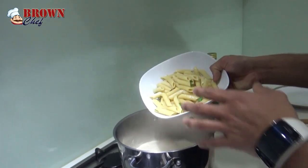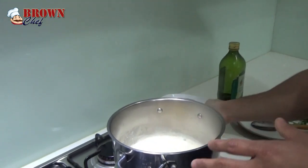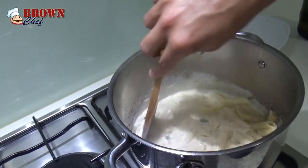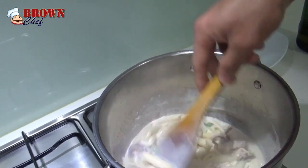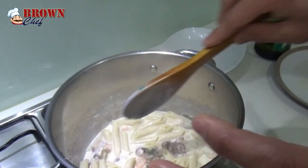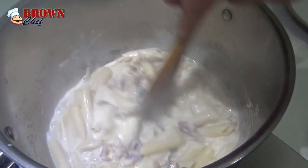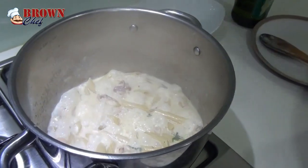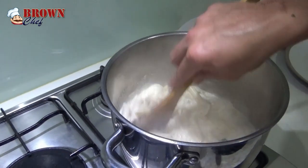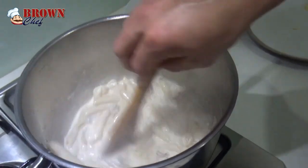I'm going to put the hot pasta. As you can see, I just microwaved it for 30 seconds because I cooked the pasta before I started the meal. So you're going to mix it thoroughly. It's still a bit watery, so I'm going to make the sauce a little bit thicker. Let the sauce soak into the pasta. Now you can see the sauce is becoming thick.